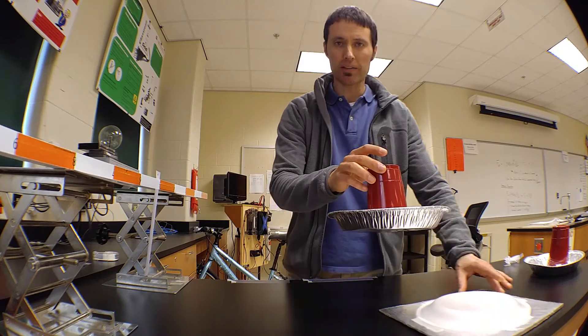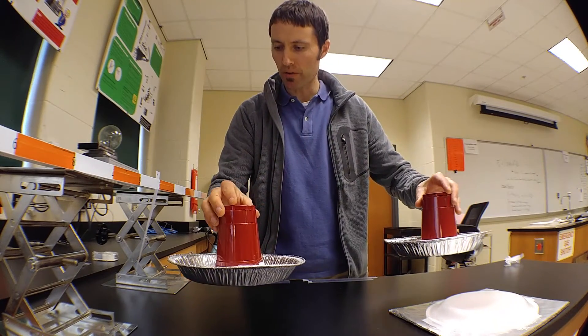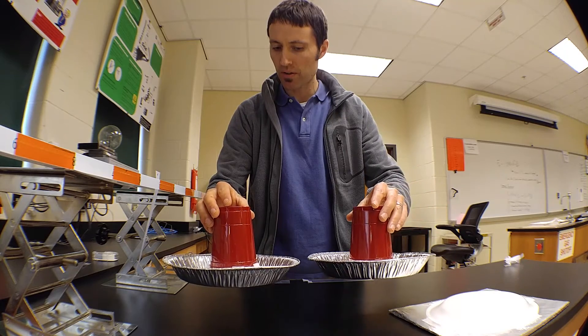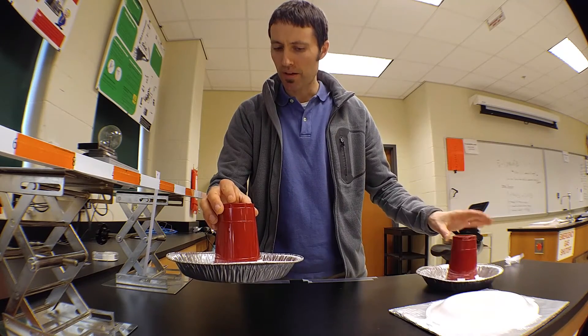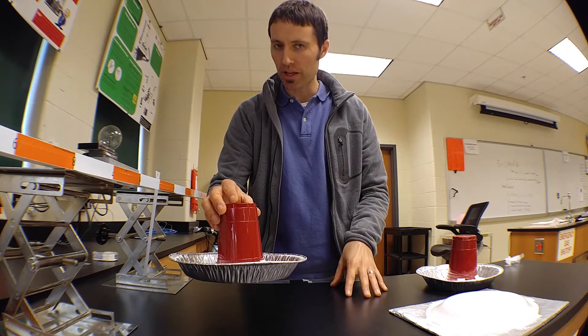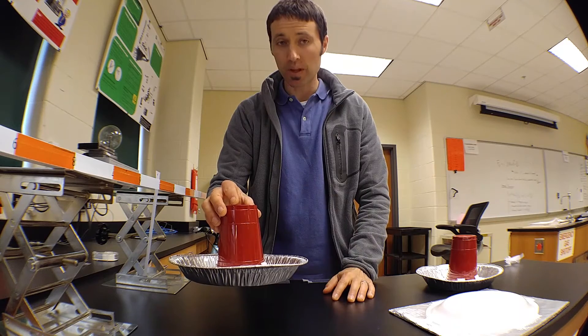If I now take this positively charged aluminum pan and bring it close, we can see that it repels the tape. If I then touch this neutral pan to that charged pan, that neutral pan adds some of its electrons, making this one less positively charged.